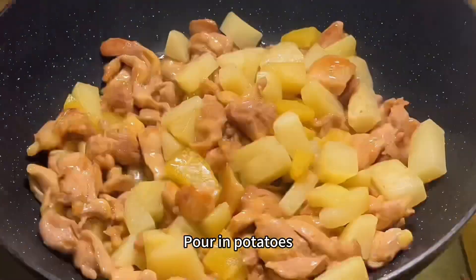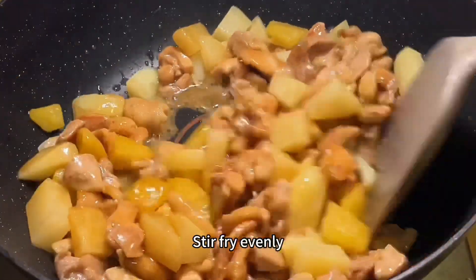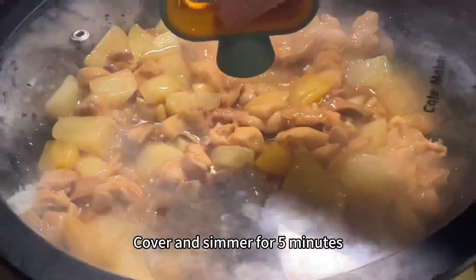Pour in the potatoes. Add a little boiling water and light soy sauce. Stir fry evenly, then cover and simmer for 5 minutes.